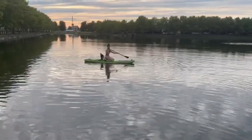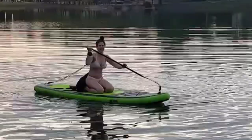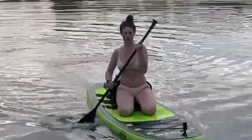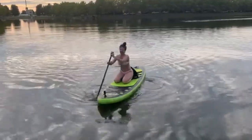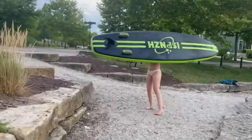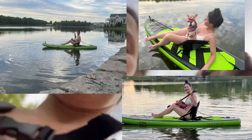It's a professional paddleboard right here. I'll see you next time!